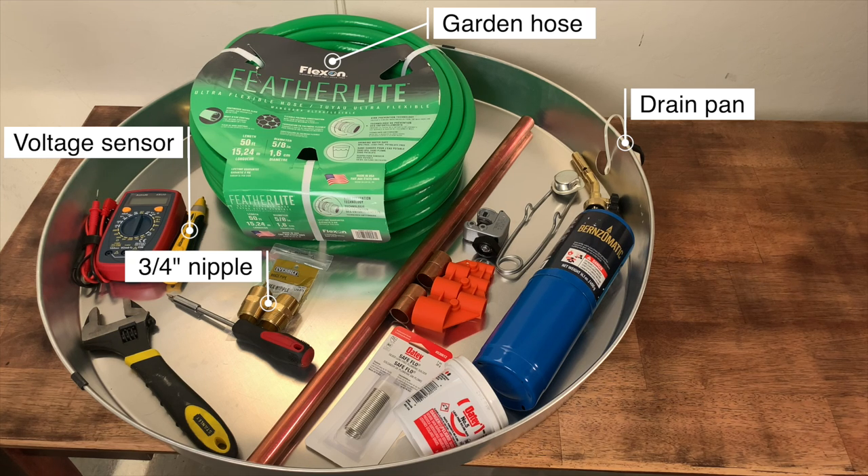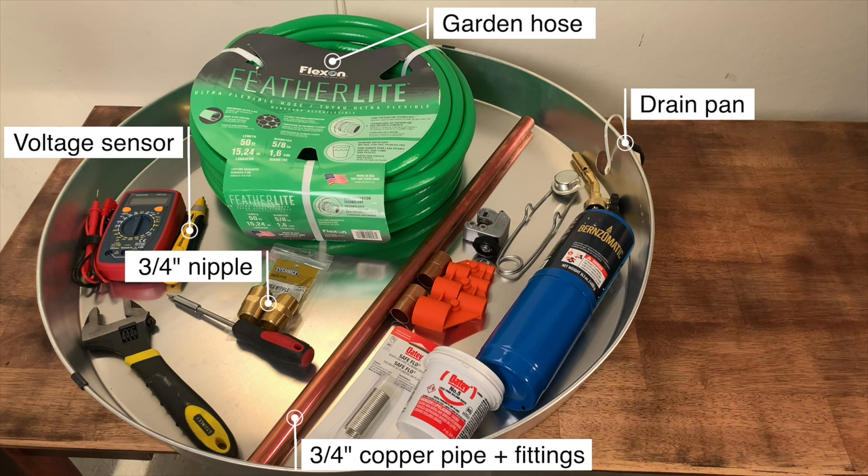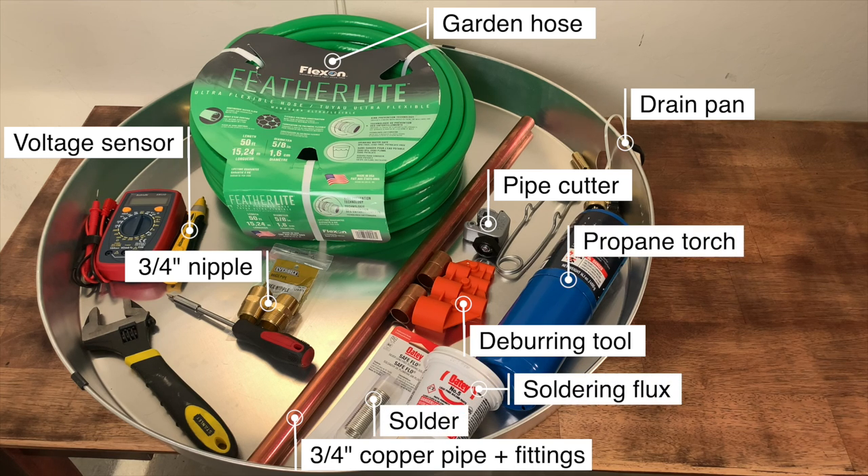There are ways to do the TPR connection and avoid soldering copper — you could use compression fittings or SharkBite connectors — but you should check your local city code. For the sake of being thorough, here's all the equipment needed if you want to solder new copper: a two-foot length of type M copper pipe to extend the existing pipe, a pipe cutter to disconnect the old copper, a deburring tool to smooth out burrs after cutting, and a propane tank, torch, lighter, flux, and solder for making the solder joints.